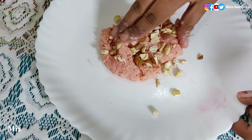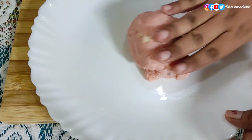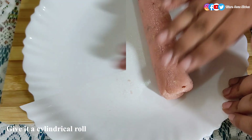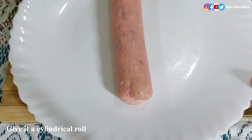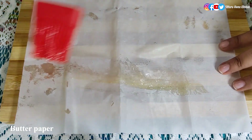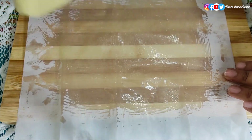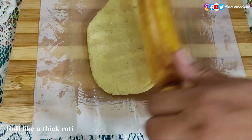Mix all the ingredients and rest for some time. Then take the dough and give it a cylindrical shape, or just roll it as I'm showing in the video. Now take a butter paper, apply some ghee on it, then take the other portion of the dough and roll it like a thick roti or thick chapati as I'm showing.